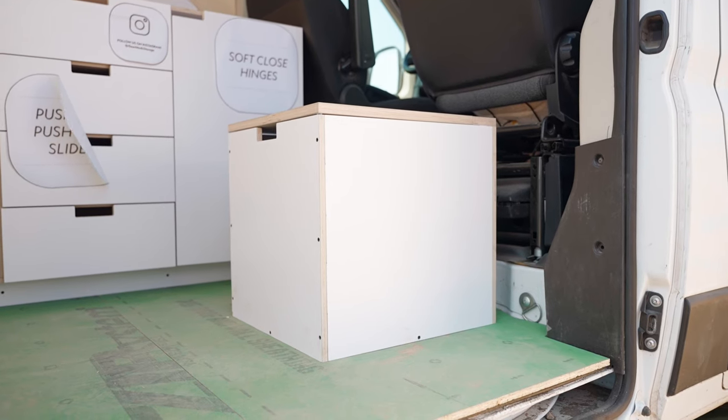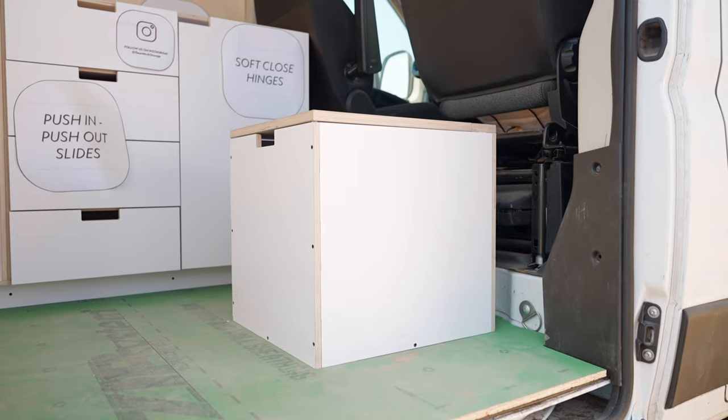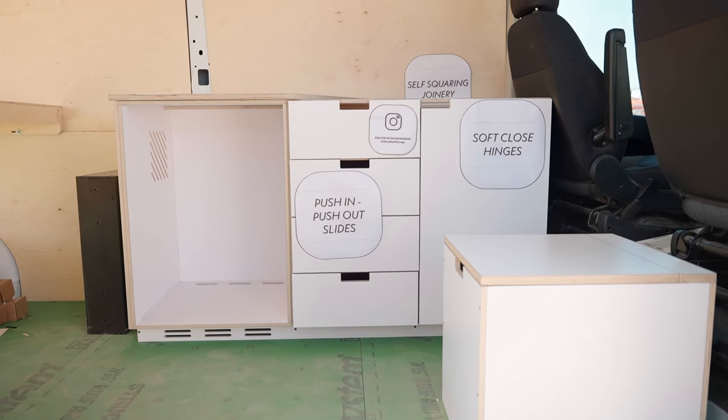This is Jim with Gear Mods. We're at the Overland Expo Mountain West 2021. Gear Mods provides DIY products for upfitting your own camper van.